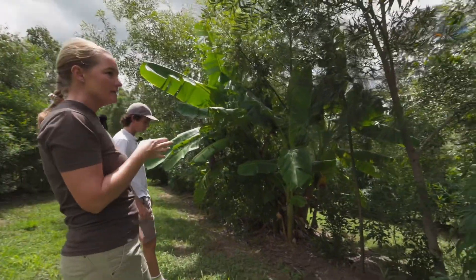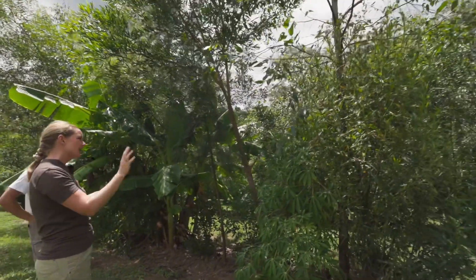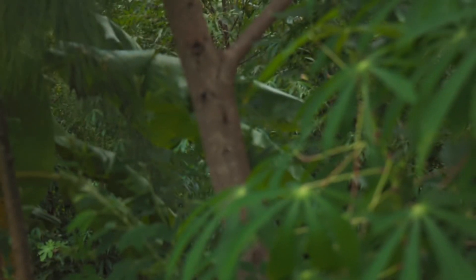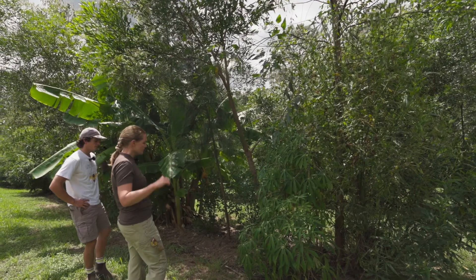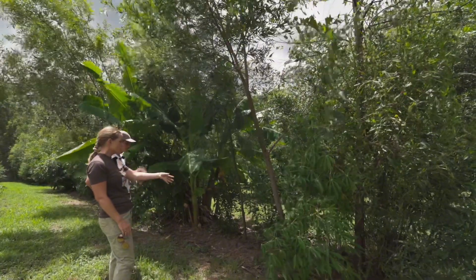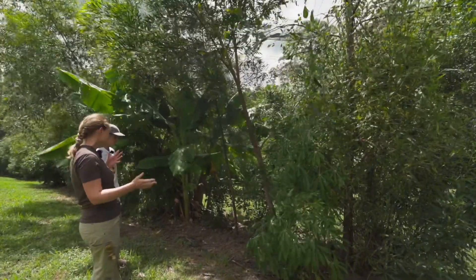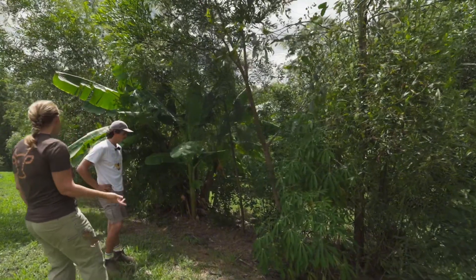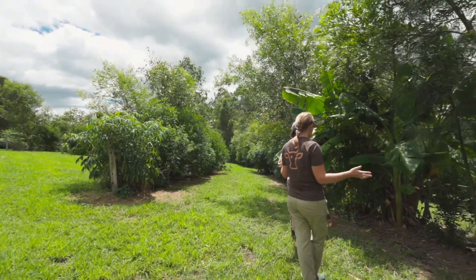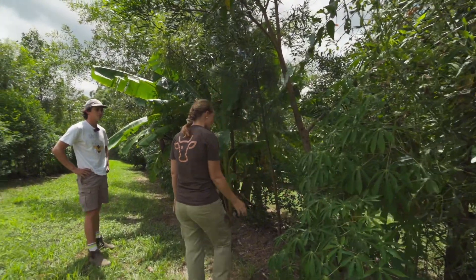In this row, we try to use natives as much as possible. This is a native rosella — it's here just to chop and drop, to support the system. We've got cassava here, which is a really good nitrogen fixer and it's prone to pruning, so we chop and drop, chop and drop, and it just feeds the system. There's a little lily pilli, and then we move on to the fruit. This is a citrus. The fruit is planted anywhere between five and eight metres apart depending on its light requirement. In this row, I'd probably only have three or four fruit trees that I'm going to harvest from — the rest is just for support.